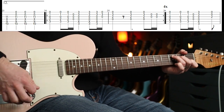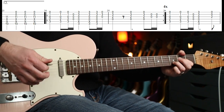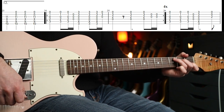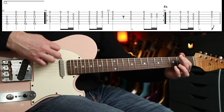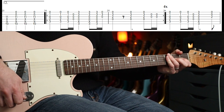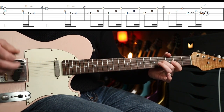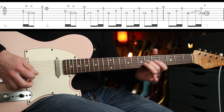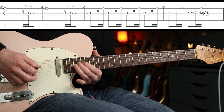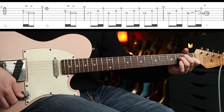The strumming pattern is: down, down, down-up, change, down, down-up, change, rest, down, down — it's easier if I just play it. You play it around four times, and the fifth time you cut it short by one bar. Then you put your flanger on, and on the four-and you come in with a little slide at the end.